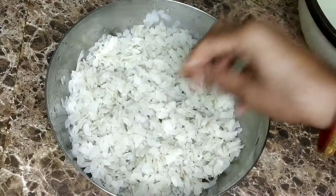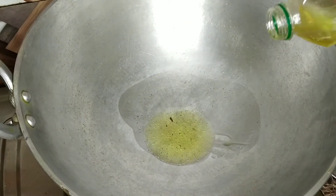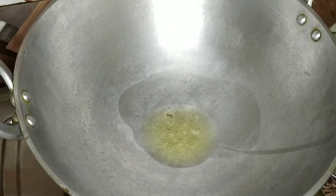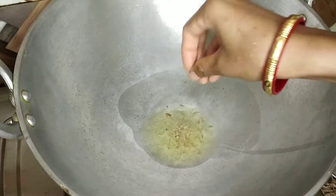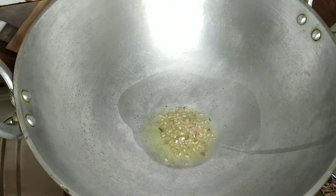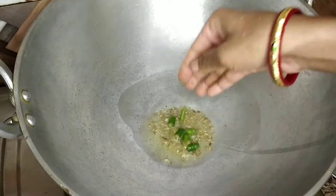Now I'm going to add the soaked ingredients. After soaking, I'll drain the water and take out the mixture. Now we're going to use this.